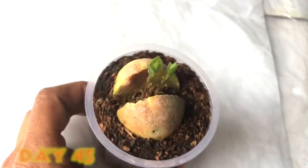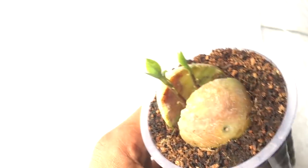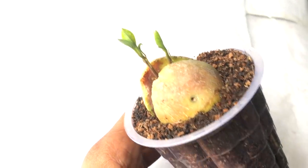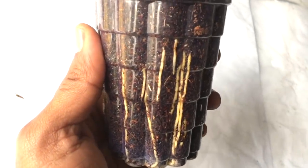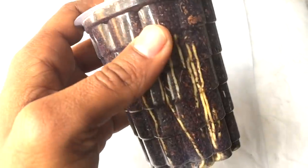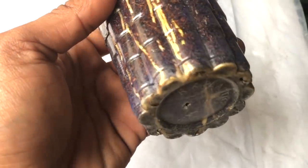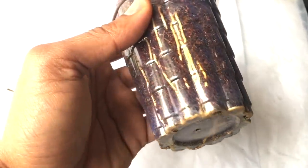I made a video on planting that seed into potting soil but my camera was damaged at that time so I could not upload it — my apologies for that. But you can see the roots are very well grown inside this cup, and at the base the roots are growing in a very healthy way.